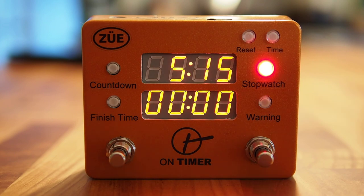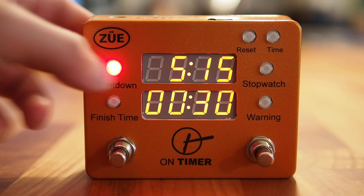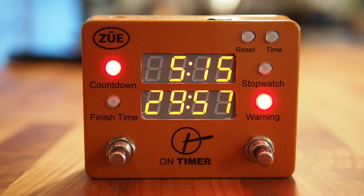The next feature is something called Warning. Warning is a sub-clock of both Countdown and Finish Time, and what it will do is flash the bottom LED clock display when the time is set. In this example, I have a 30-minute countdown clock going and I have Warning set for 29 minutes, so at 29 minutes — a minute into the set — it will start flashing the bottom LED clock display. In real application, you would set a 30-minute, an hour, or an hour-and-a-half set list countdown timer and set your warning value to go off at 5 or 10 minutes, flashing the display as a heads-up to the performer to wrap things up.